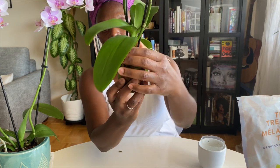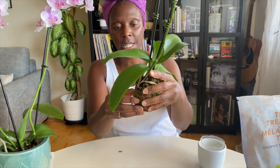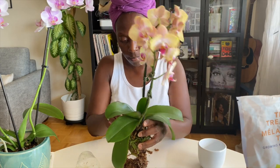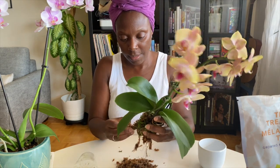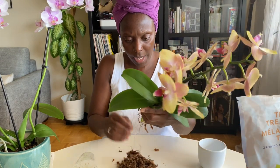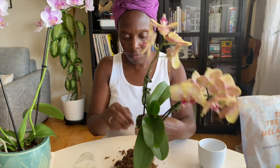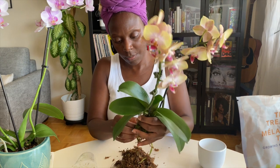The ones that are not healthy — the brown ones — I will cut off as soon as I can remove as much moss as I can. Luckily, this one's not too bad to come off. We have some dead roots, and I'll try to separate the moss from the dead roots so I can try to reuse it.